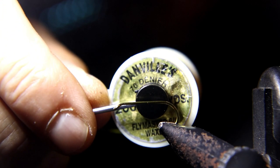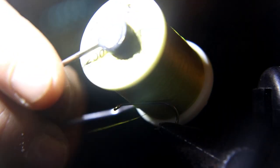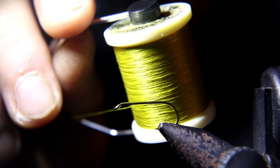I'm going to start with a size 10 regular standard dry fly hook and a greenish, light green 70 denier thread.